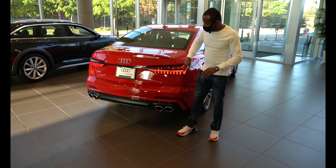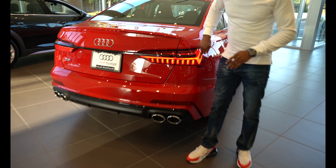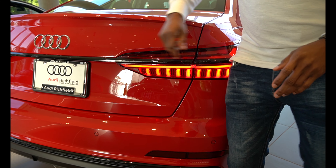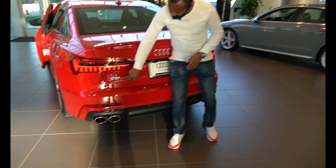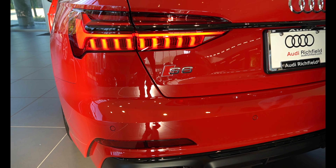Going over to the back of the car, brand new taillights for the S6 — it's got an LED light strip across it. Going over to the other side as well, LED taillights. The badge here, S6, really tells you exactly what car this is.